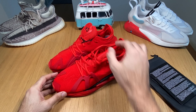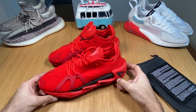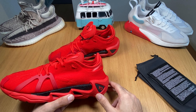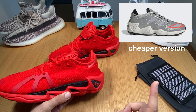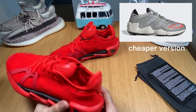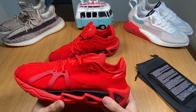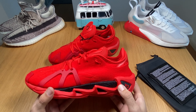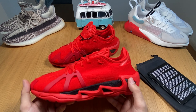They look a lot like another pair of shoes which was released by Adidas, as you can see here. This model is now completely redesigned, with some pieces borrowed from that earlier model.